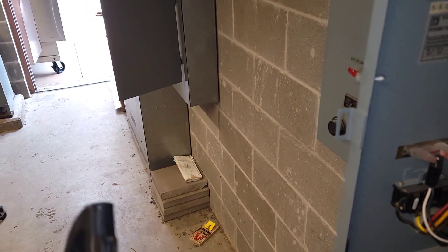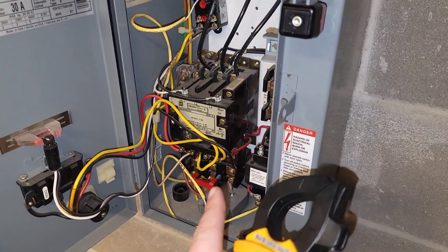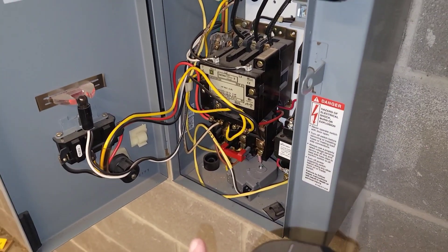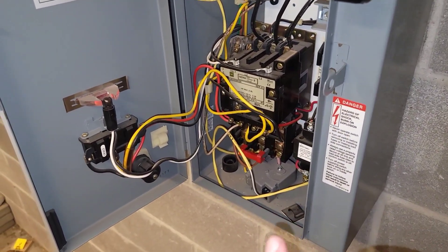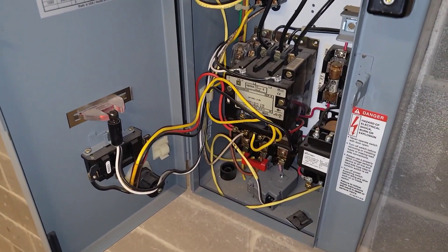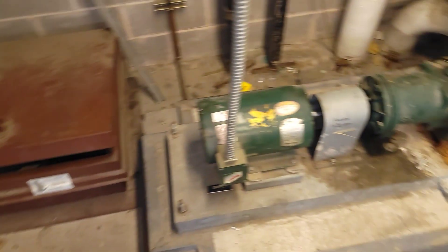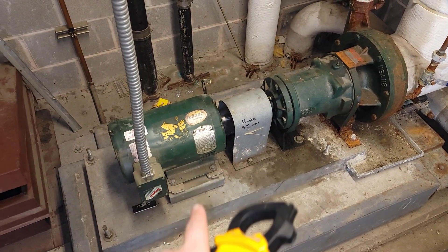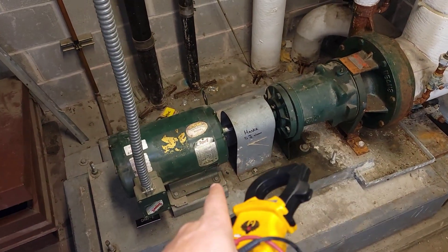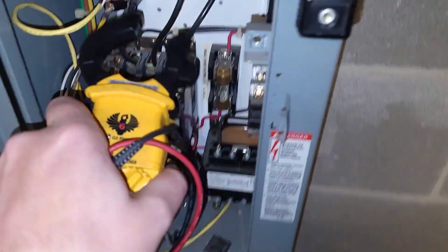That breaker doesn't look old, visibly. And we do have an overload. Most of the time when you have a situation where you end up tripping the main breaker before the overload ever trips, it's typically something pretty significant. I'm probably going to get the megger — we may need to meg this motor even if it ohms okay to ground.